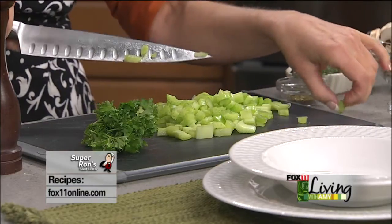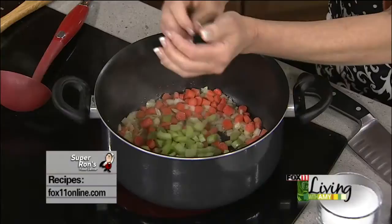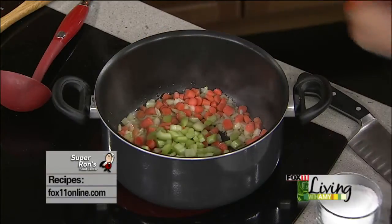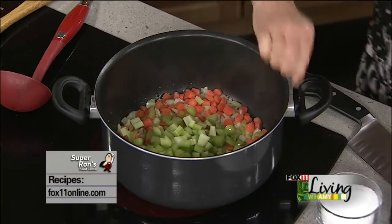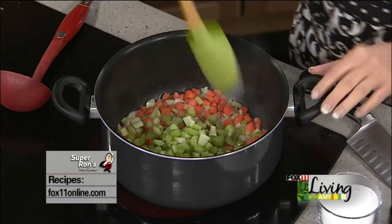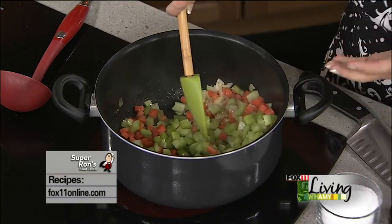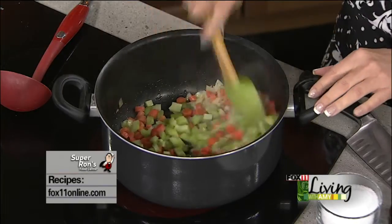This morning he kept following me around, like, 'this is normally the time you feed me, Mom, where's my food?' Everywhere I went he was there — he almost came into the shower with me. He was like, 'Mom, I'm hungry.' I felt so bad. No food, no water. I even had to watch it when I let him out this morning because I'm like, no, you can't eat the snow either.